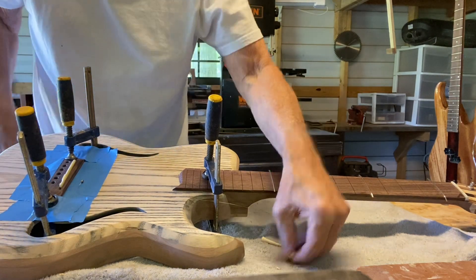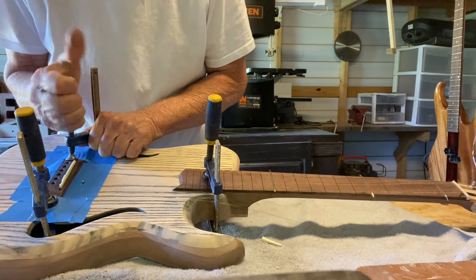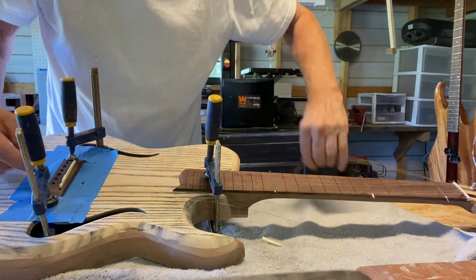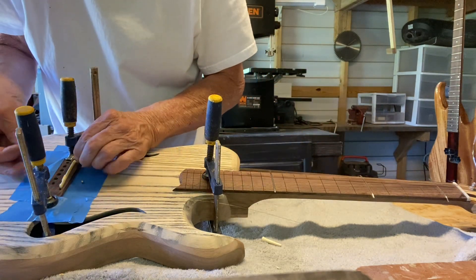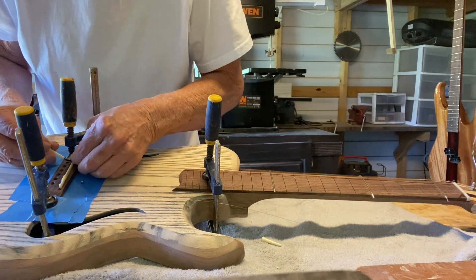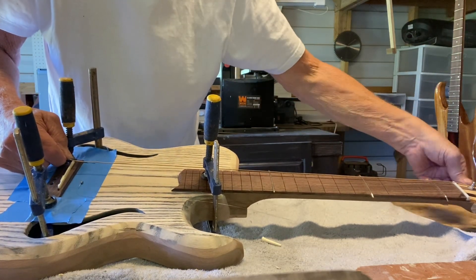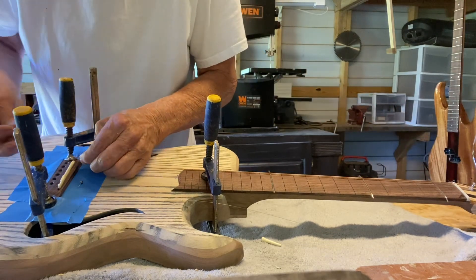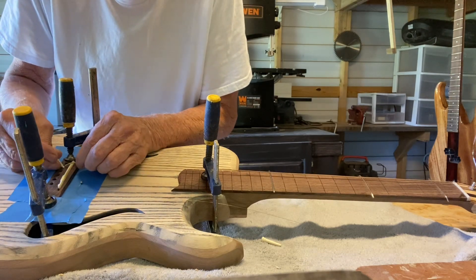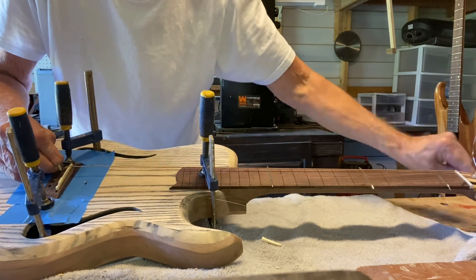This is not glued in yet — you can't do anything until it is. This is really the most fun part of making the guitar, I think — actually hearing it for the first time. The first time I did that I couldn't believe I actually made one. So I'm going to put the peg in here.